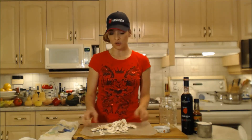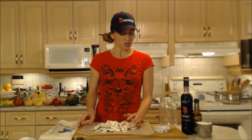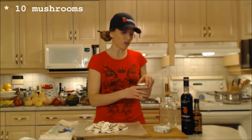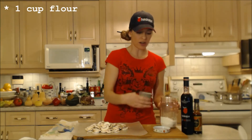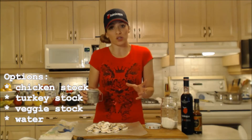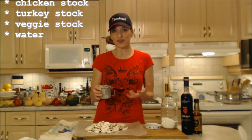You can use any turkey drippings. You could even use butter if you needed to and you didn't have a lot of turkey drippings. So I have maybe 10 mushrooms sliced up and cut. I have about a cup of flour and I'm adding that to a large jar so that I can combine it with turkey stock — but if you have chicken stock you can use that, or even water. Turkey drippings are rather flavorful so you can get away with using water for sure.